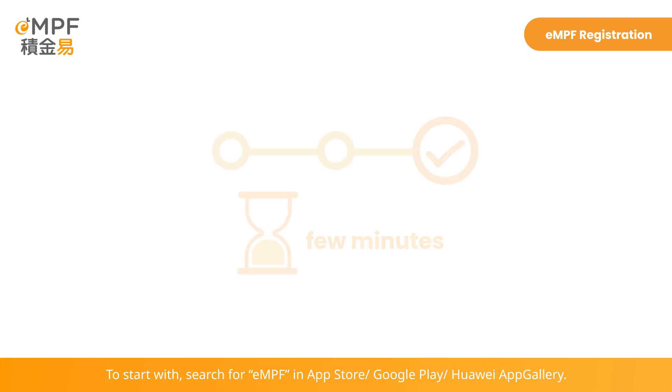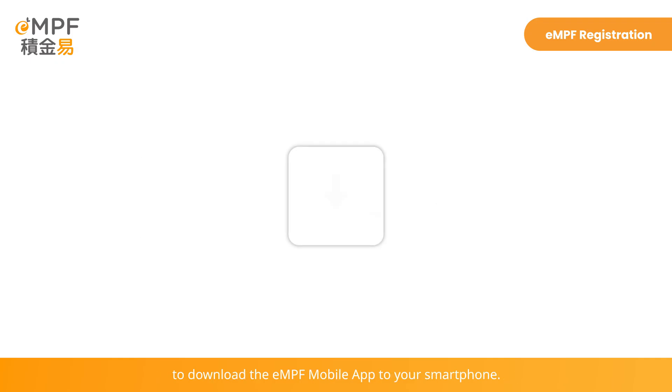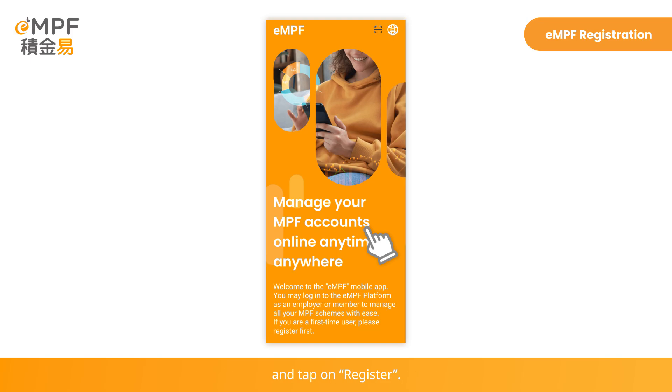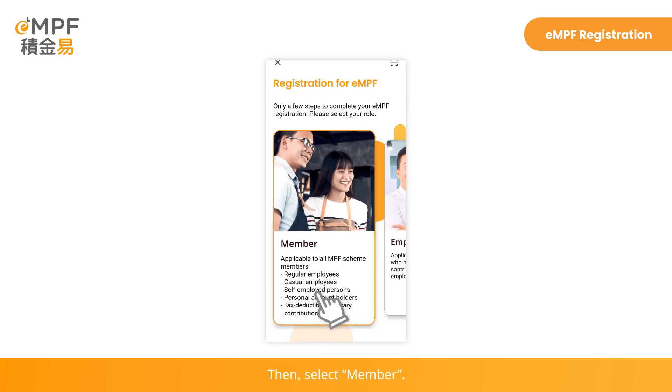To start with, search for EMPF in App Store, Google Play, or Huawei App Gallery to download the EMPF mobile app to your smartphone. Open the EMPF mobile app and tap on Register. Then select Member.